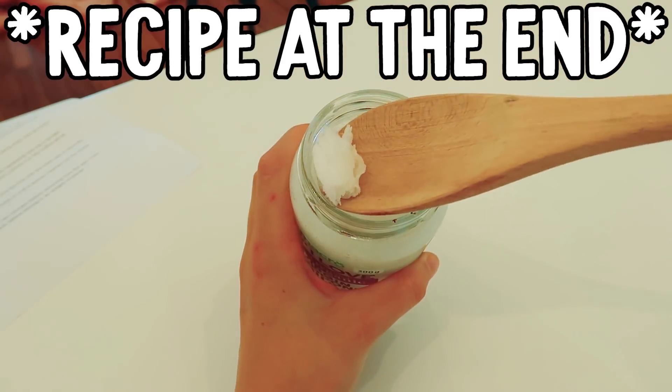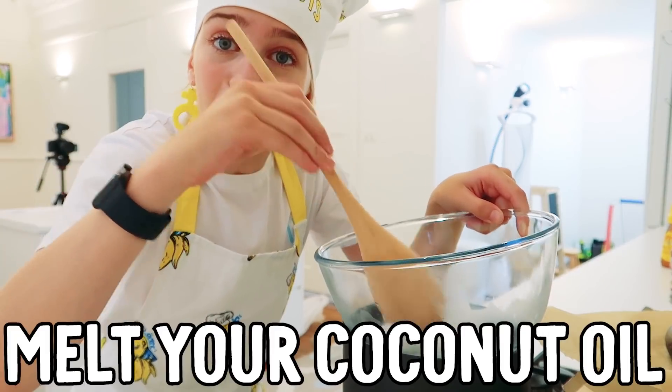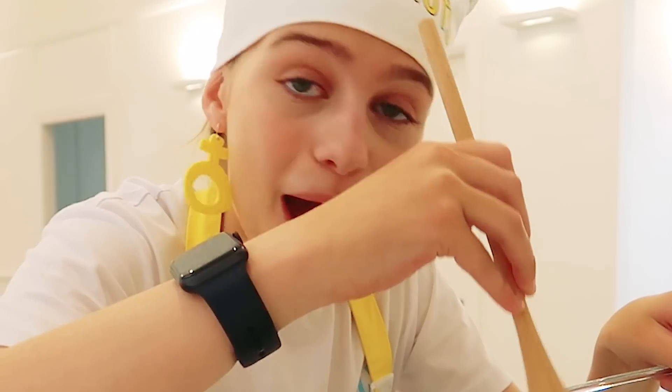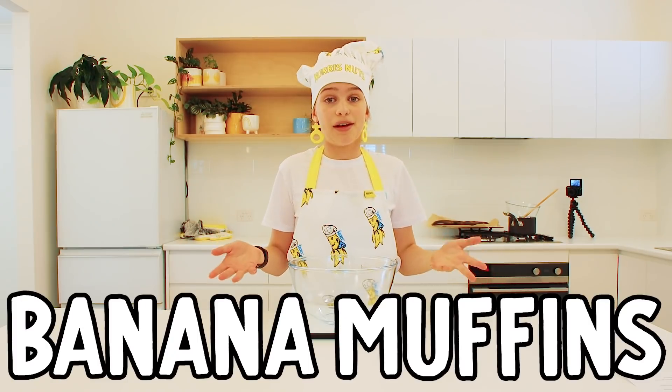80 grams of coconut oil — just going to melt your coconut oil. You could probably do it in the microwave. I don't have a microwave in this house. We've got a separate bowl and we're going to get ready the dry ingredients for these banana muffins.